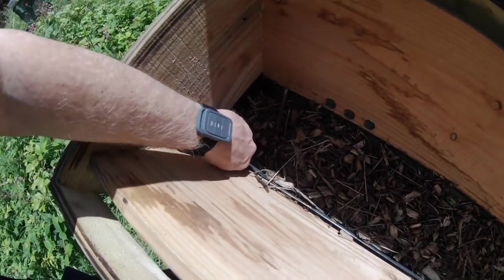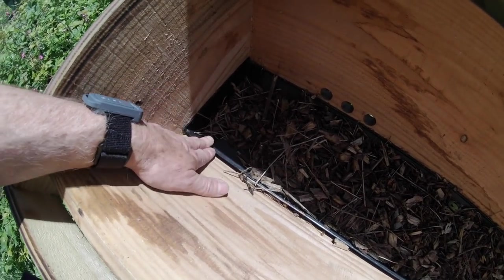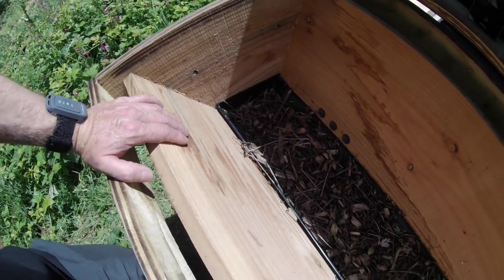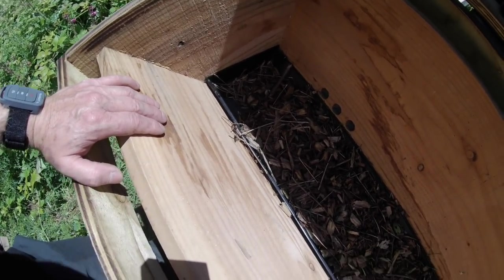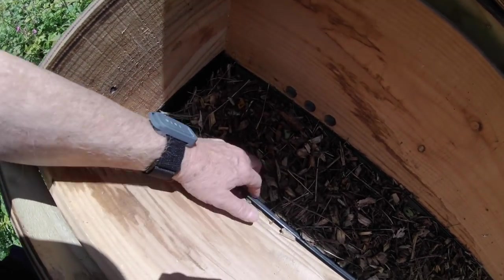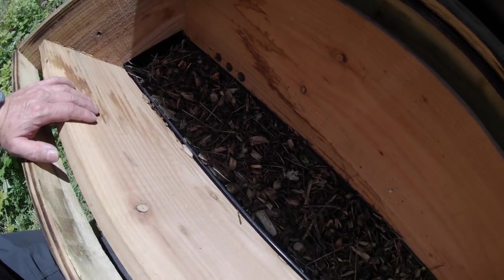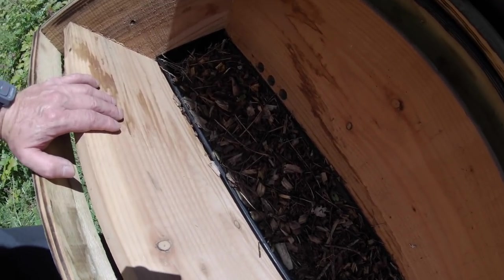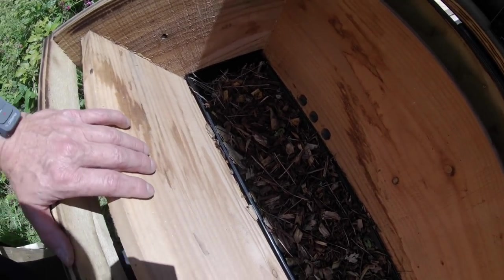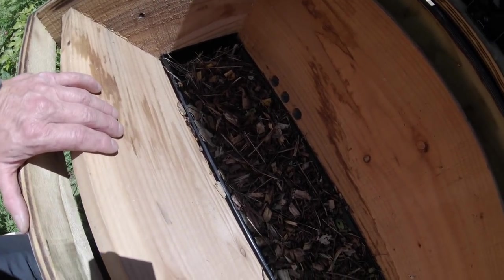In the bottom of it, we have a piece of guttering. This is standard industrial size — about six inches across or 150 millimetres. I've put into it a quantity of wood chip material that's been lying on the ground for some months, picking up various soil bacteria and other organisms. To all intents and purposes, it's a kind of mini ecosystem.